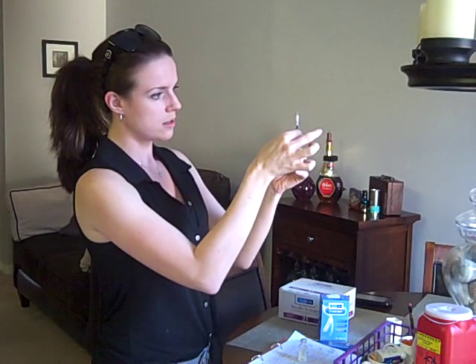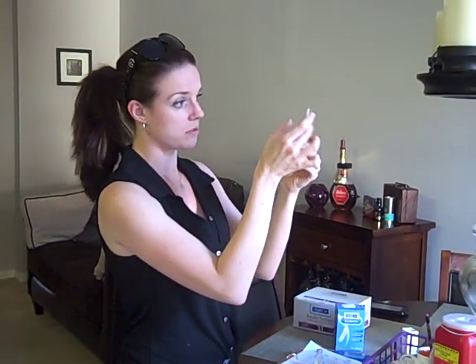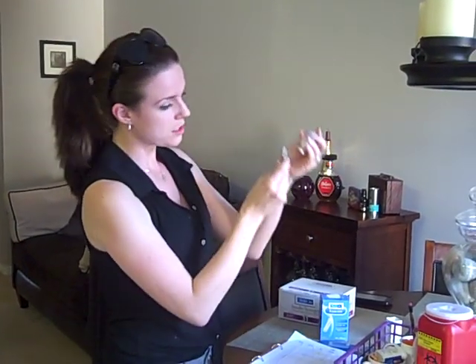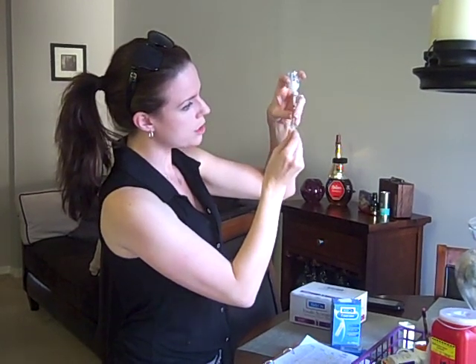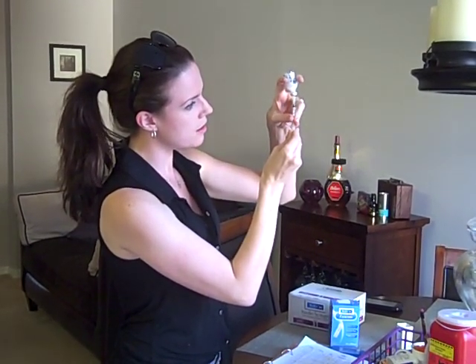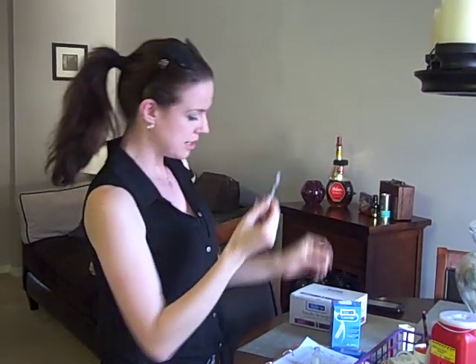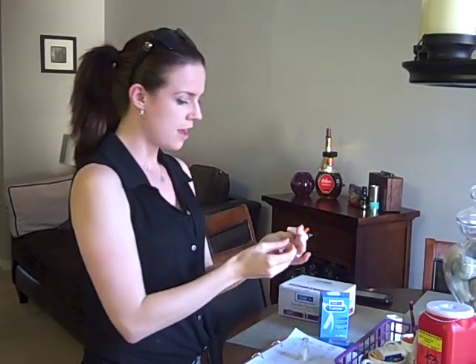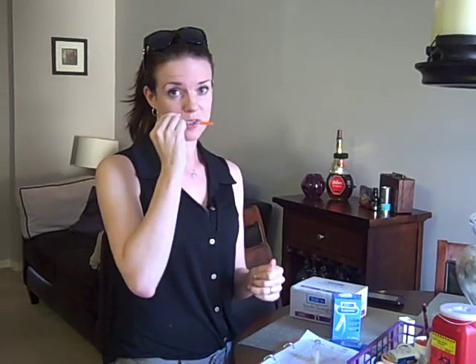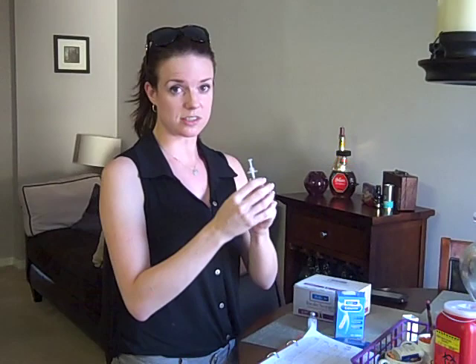Hold it. Try and get as many bubbles out as you can — like I said, there's always bubbles with these syringes, no matter what I do, so it is what it is. Then I'm going to get that to my seven units. Seven — and I double check it like a thousand times because I'm paranoid I'm going to OD him.